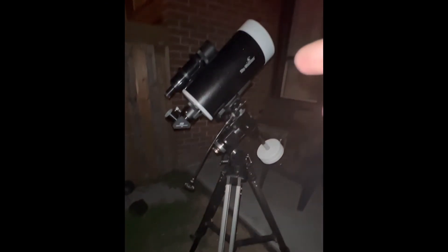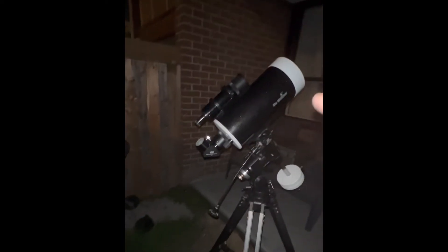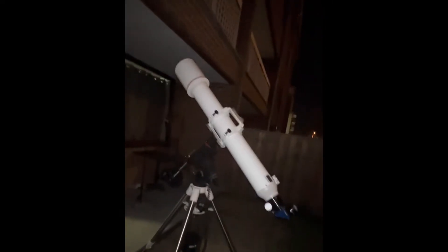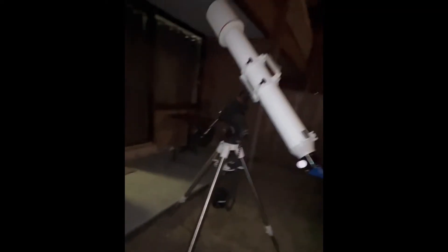The refractor is on an EQ4 — it's only about 10 to 11 pounds with the 8x50 finder, so an EQ4 rated for 20 pounds is fine. The Maksutov sometimes comes on an EQ2 or EQ3, and it is not motor driven, whereas the refractor is on an HEQ5 and will be motor driven. The Mak is really short compared to the refractor, so the refractor being five or six times longer really needs something bigger to achieve equal stability.